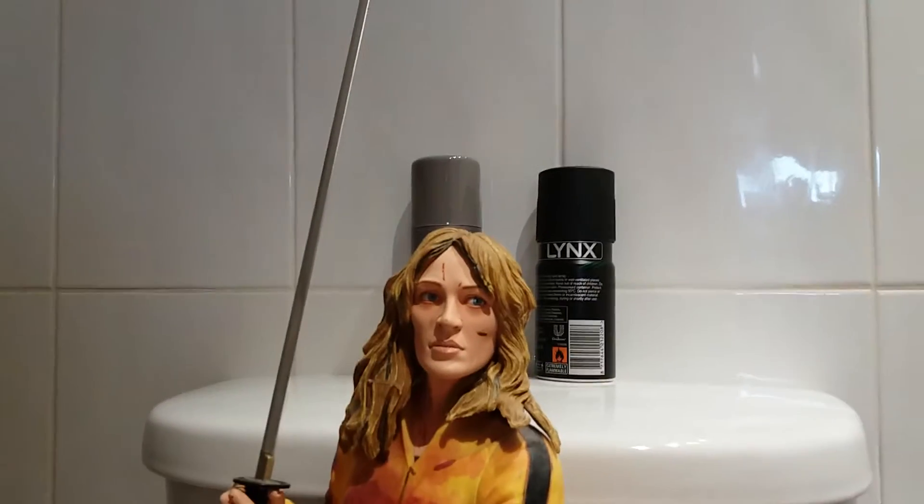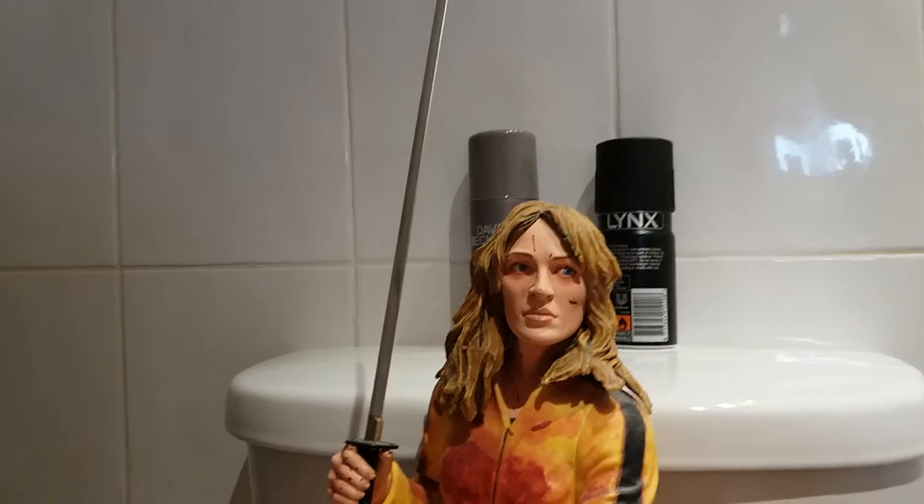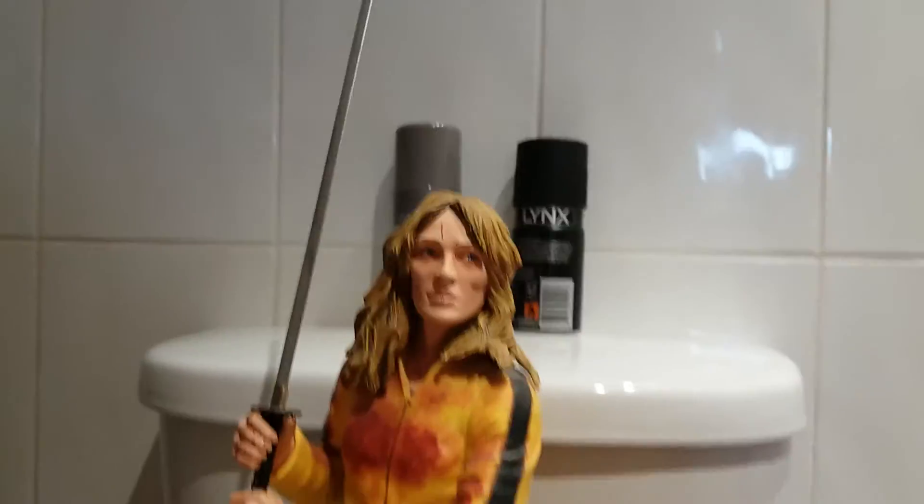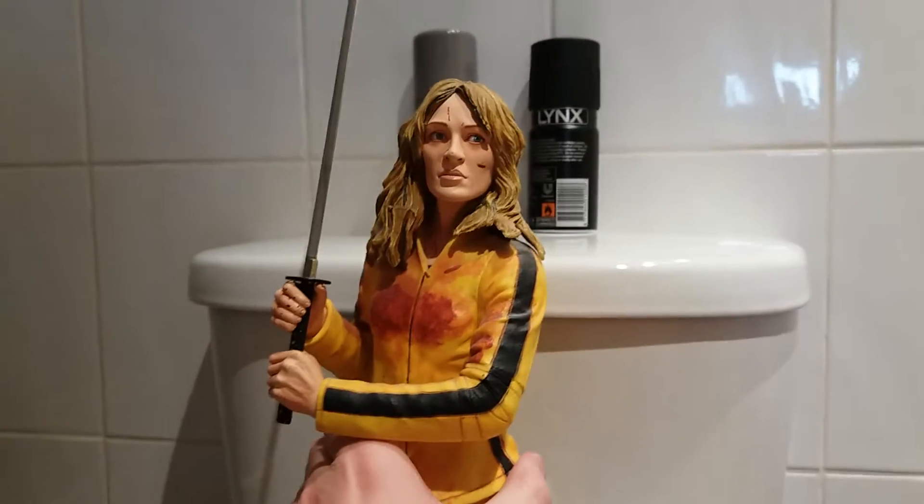I love Kill Bill. We have a sword. It would be a lot better if her sword was curved like it was in the movie. And if I just turn her around here you can see...